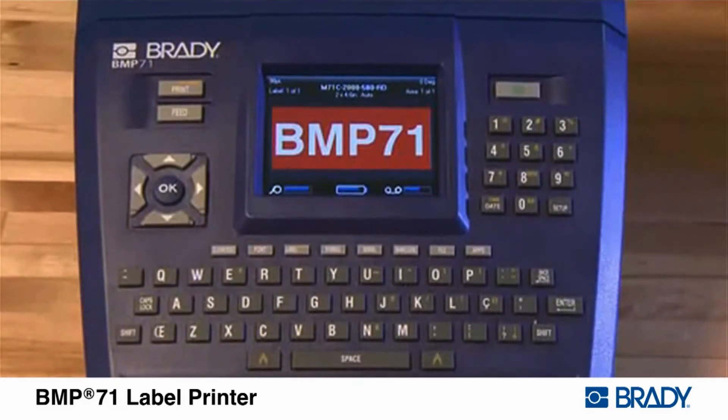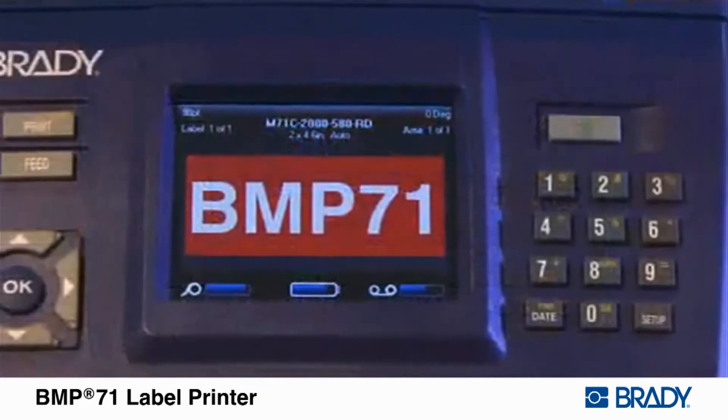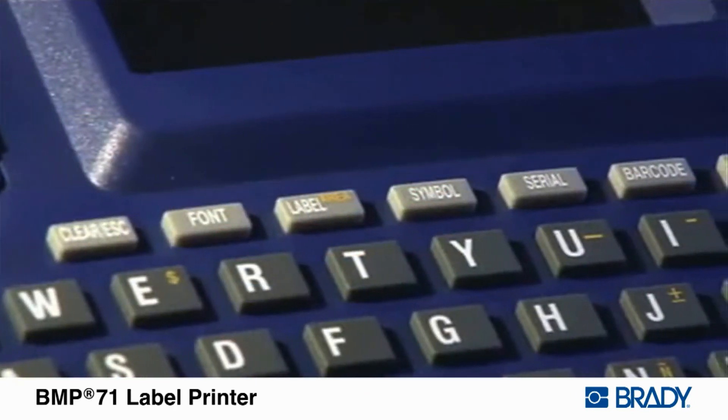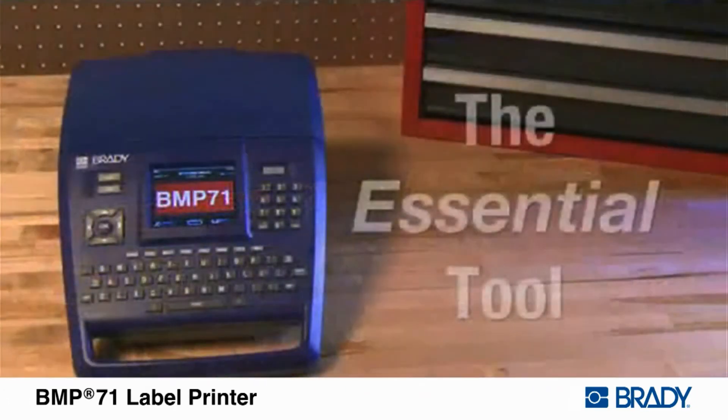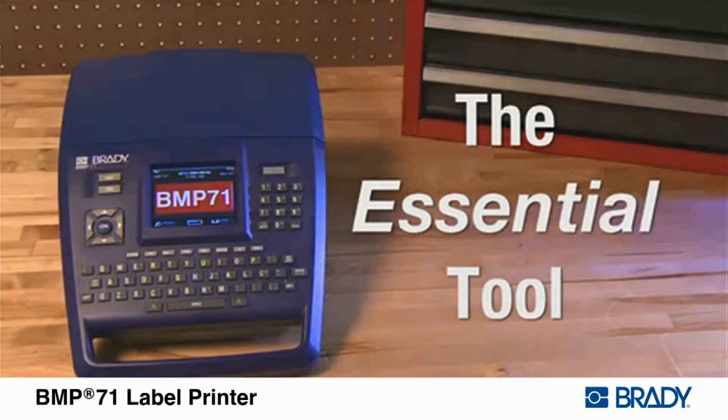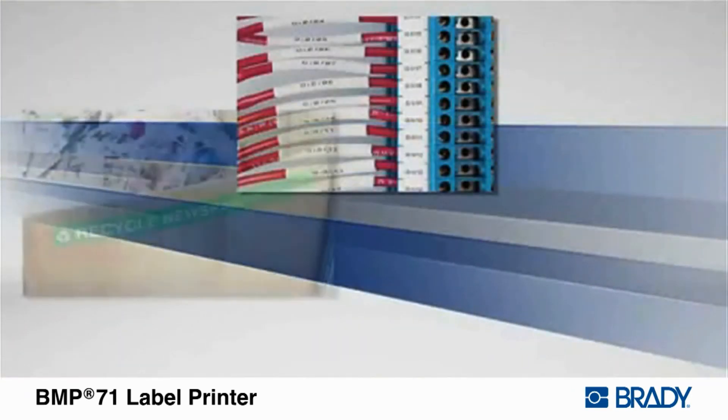The BMP71 Label Printer features an easy-to-use keypad, full-color intuitive display, easy-to-understand interface, and label creation applications, making it the essential tool for anyone on your crew.